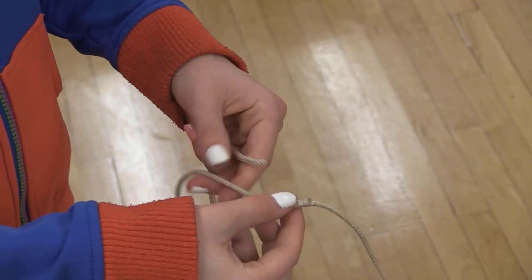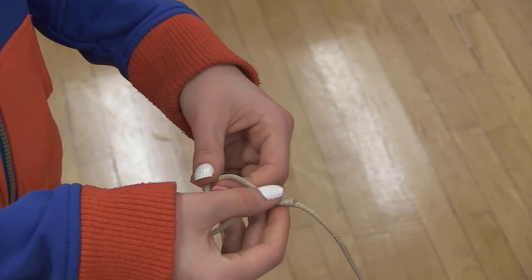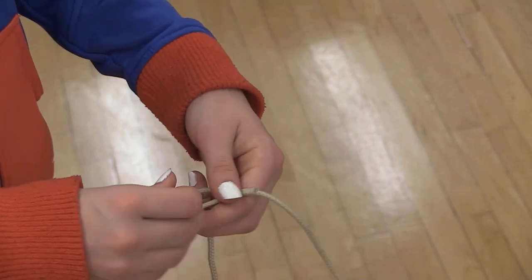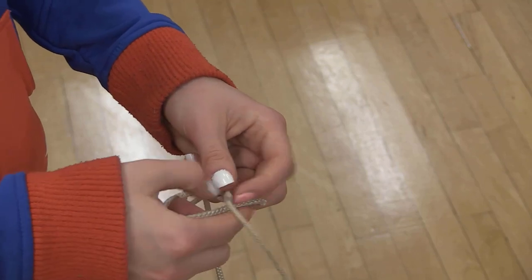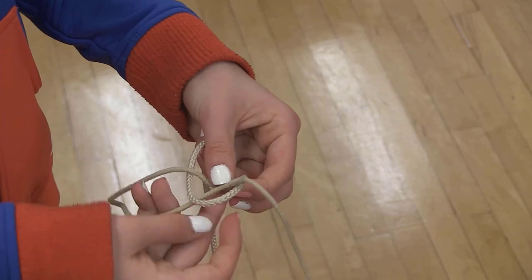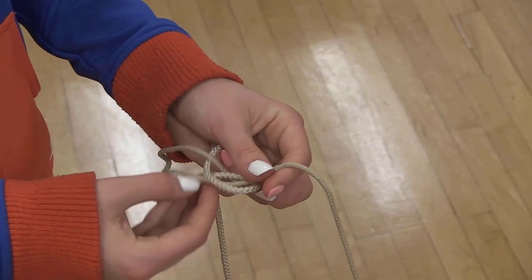Using the halyard from the flag pole — the piece of rope with a loop in it — and the short piece of rope from the flag, tie a sheet bend. Put the short piece up through the rabbit hole, around the back of the tree and under its tracks. Pull firmly together to tighten up.